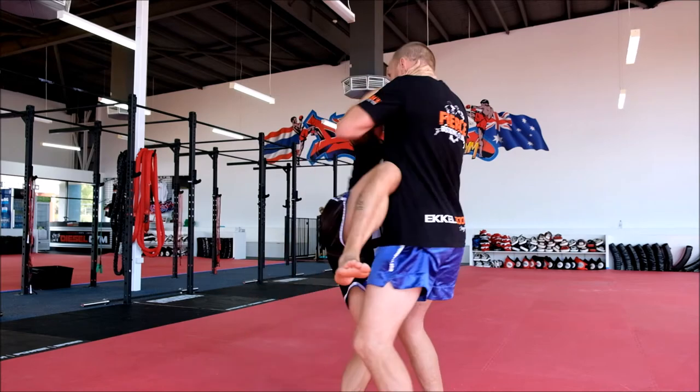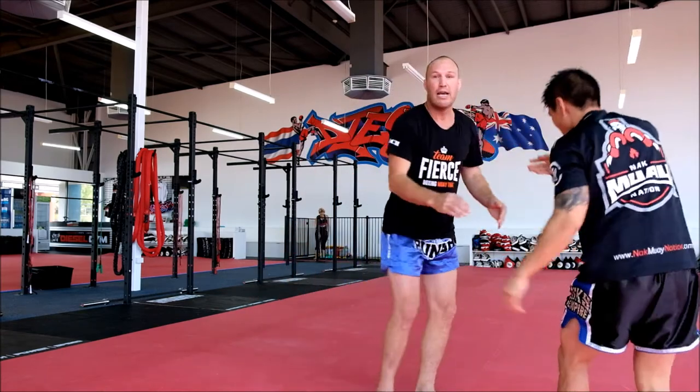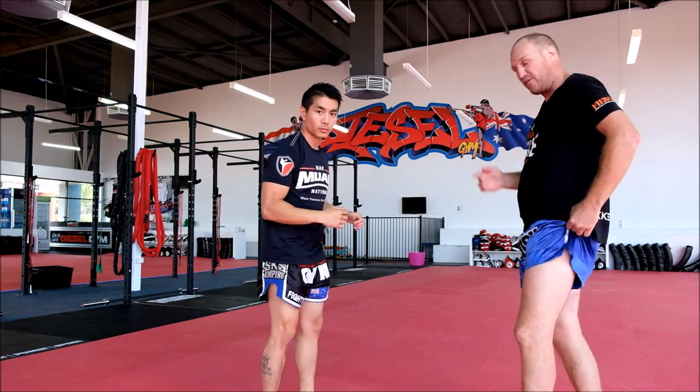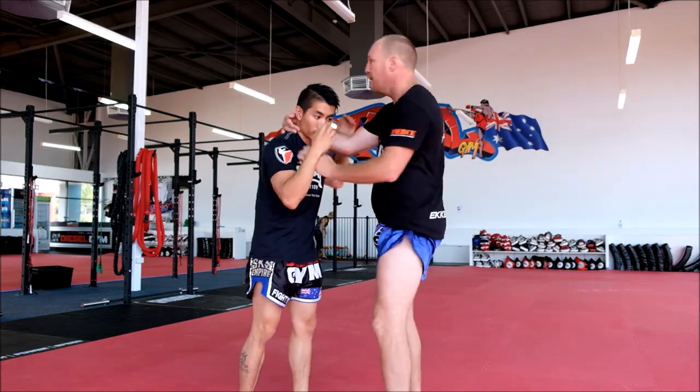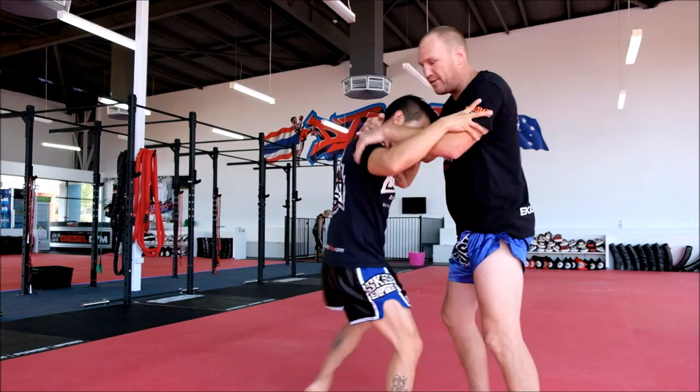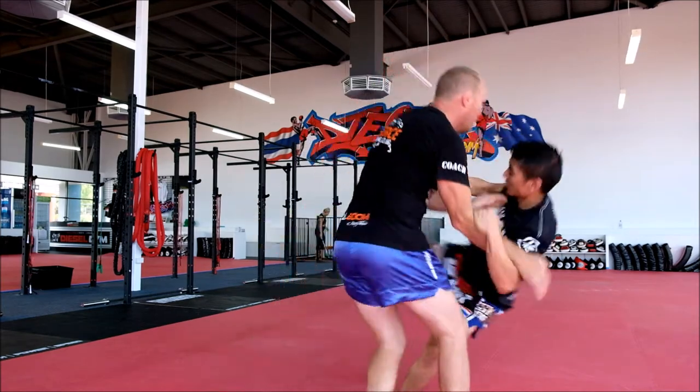So we do that again — bang — opposite way. He can't put his foot down to get his balance again, and you dump him on the ground, which is the greatest score in Thailand. So what you can do is suck your fighter in, let him get a few knees, let him get his confidence up, and wait for it.